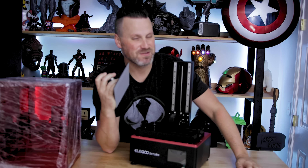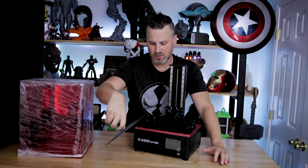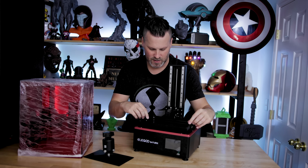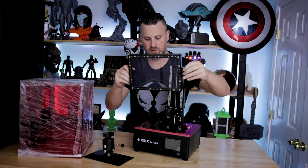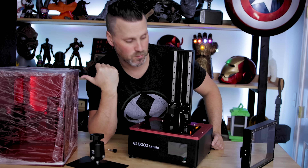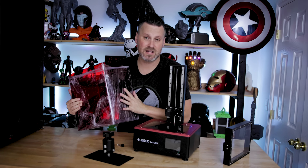The build plate may need re-leveling since it was dropped, but that shouldn't be an issue. The machine has a nice big build plate, and I'll be doing some direct comparisons against the Mars. I'm not a huge fan of having to completely remove the bolts on the vat, but that's a minor thing. There appears to be a film or cover over the screen, and I'm not sure if I'm supposed to remove that, so I'll refer back to the manual before fully getting this up and running.